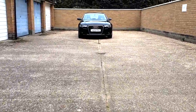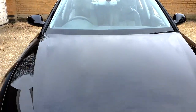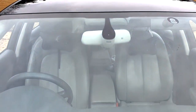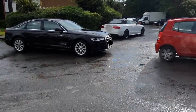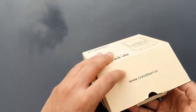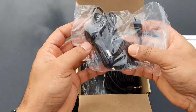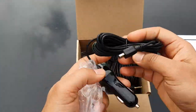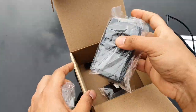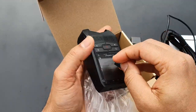Hi guys, this is Prakash from Just Like That, and today I'm going to show you how to fix a dash cam in a car. I have an Audi A6 here. Accidents happen and it's very hard to prove it, so here is the dash cam I've bought — this is a Crosstor one that has a front and rear version. This is the power cable, this is the rear camera for the back of the car, this is the front main camera, and this is the micro SD card.